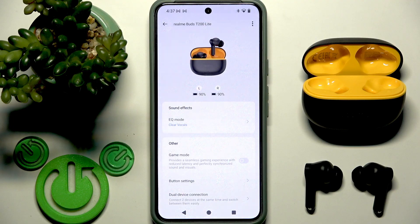The next trick is that these earbuds have game mode, so if you play games you can use it. But I don't recommend using this mode all the time, because with this mode you may have connection instability.